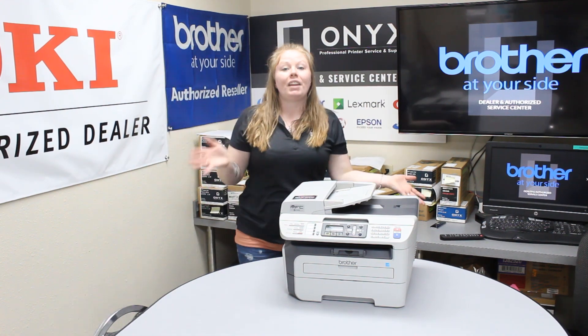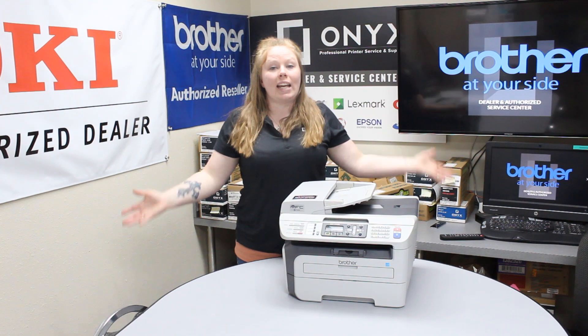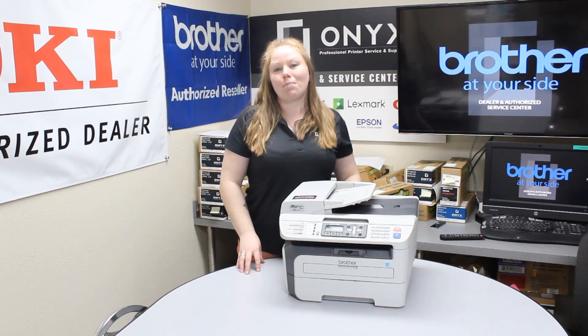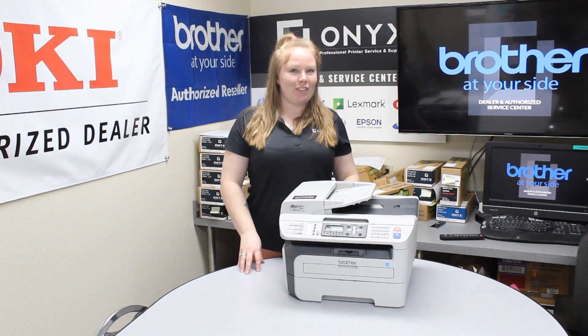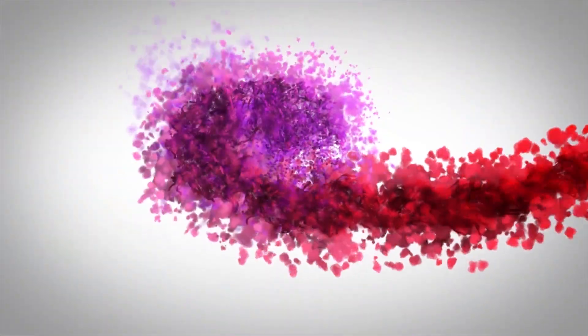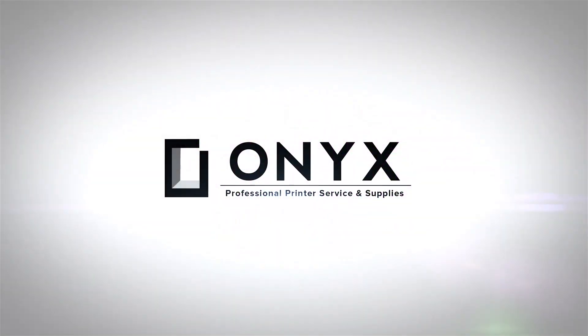Your printer should initialize and then you should be good to go. If you're seeing any issues with your printer, maybe it's time to bring it in for service. If you're in need of any supplies, give your girl Brett a call and have a great day. We are Onyx Imaging, the highest rated and most reviewed printer service center in Oklahoma.